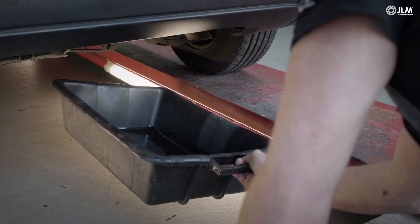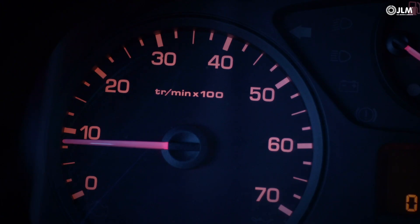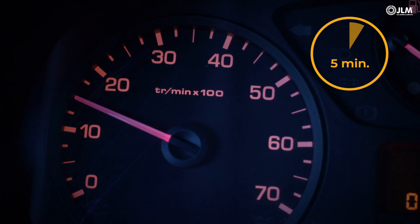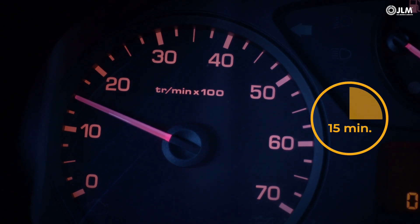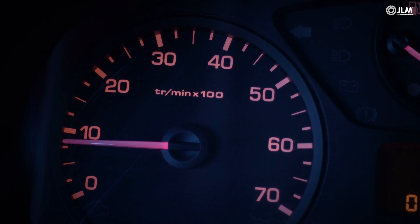Position a catch tray beneath the tailpipe. Run the engine at idle speed for 5 minutes. Increase the engine speed to 1500 RPM for 15 minutes before returning to tick-over. By now, the cleaning fluid has penetrated deep inside the DPF.